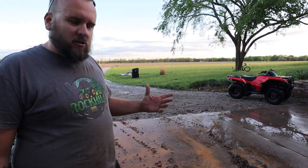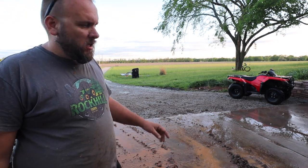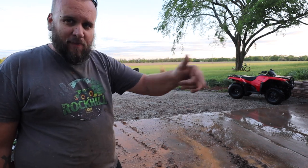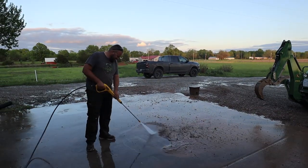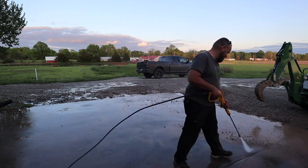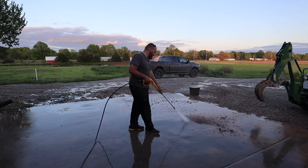The tractor may be a different story with different considerations. So I'm going to bring the tractor over, put some solution into the power washer, soap it down, and try to get some hydraulic oil off of it.